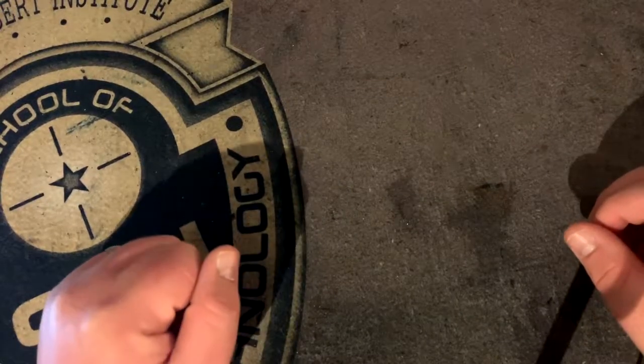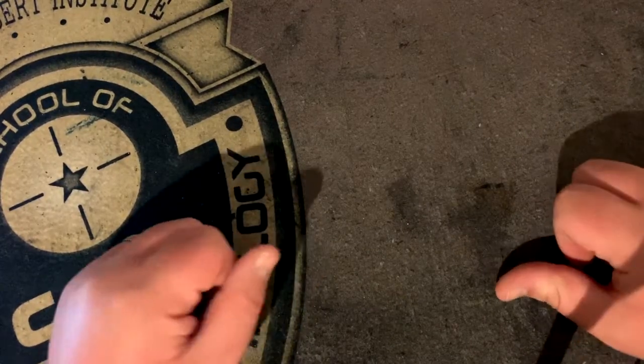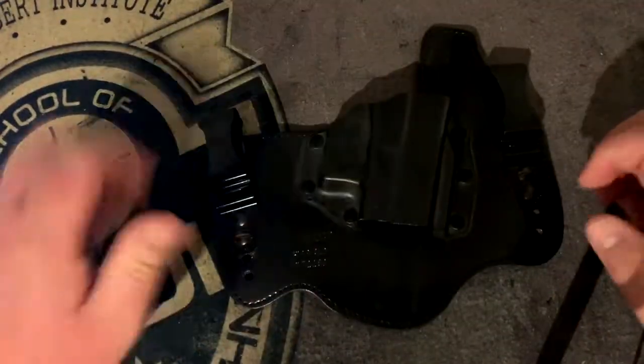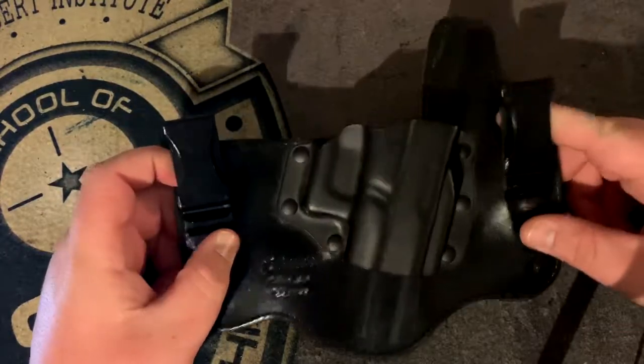Welcome back everybody to Shooting Gallery in New England. We appreciate you swinging by and don't forget to like, share and subscribe this video — we're trying to get the subscriber numbers up. Today we are going to be going over this Galco holster, which is a King Tuck model for a Glock 20 in 10mm.